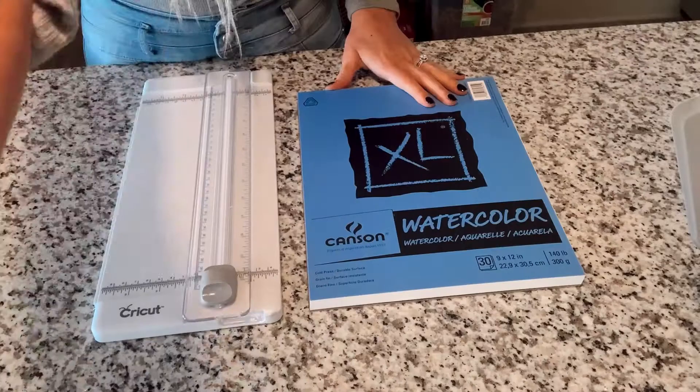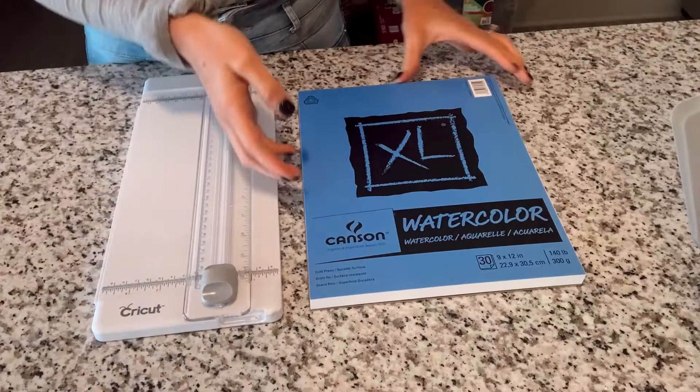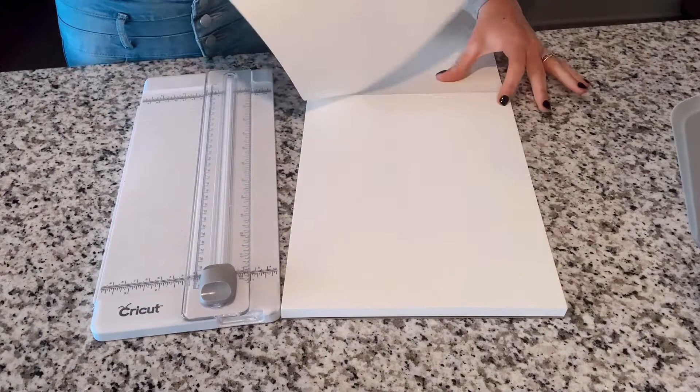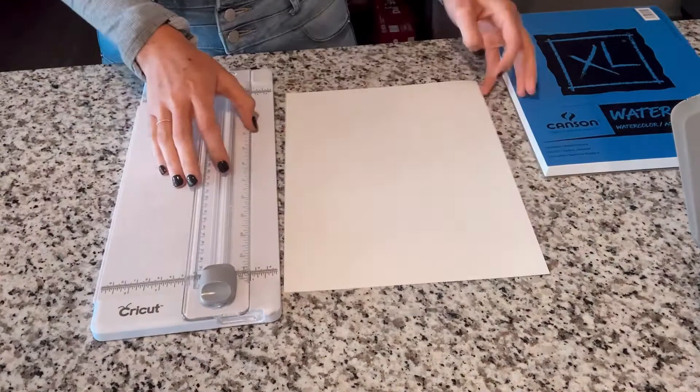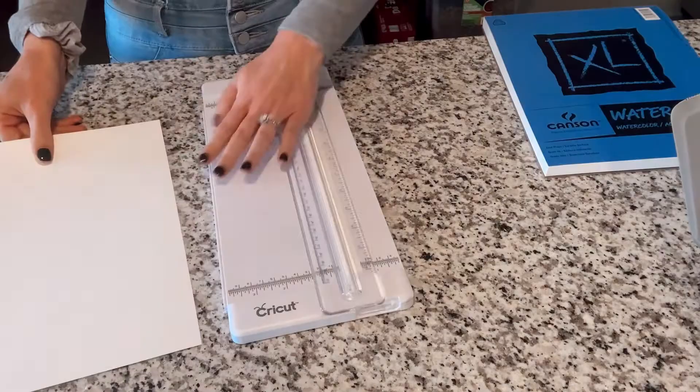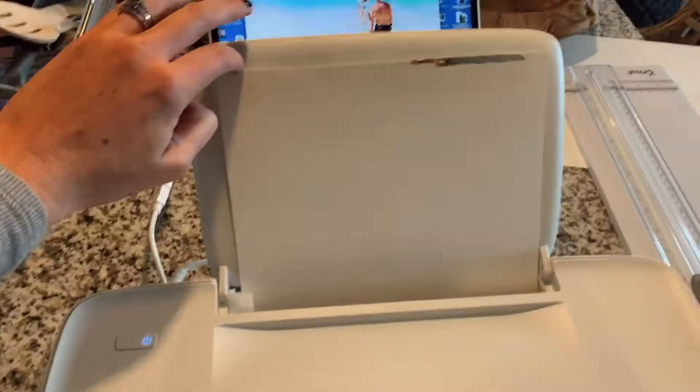We're going to start with this watercolor paper — I got this pad from Walmart for about six dollars, I'll link it below. You don't have to use watercolor paper, but I like the effect it gives. If it's too rough on your printer or you just don't want to go get some, you can use regular paper too. I'm using my little Cricut cutter to trim it down for the printer because it was just a little bit too wide, but you can just use scissors. Now it's ready to put through the printer — I'm giving it a little extra push here because sometimes that thick paper gets stuck.